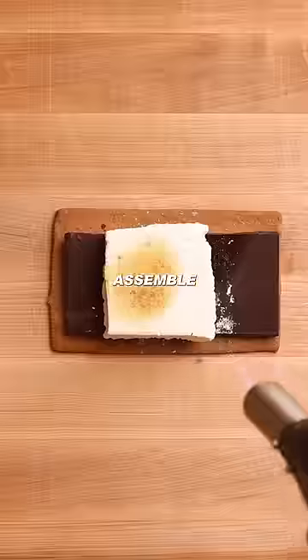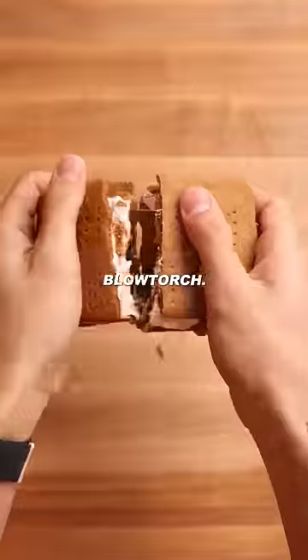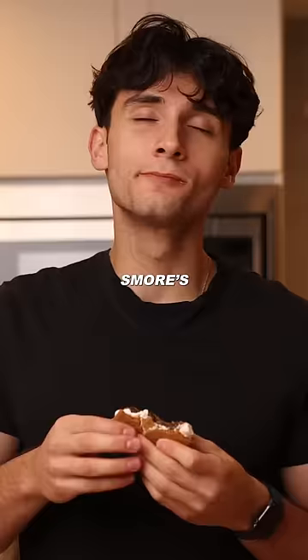After hours of waiting, it's finally time to assemble and I'm so happy I can use my blowtorch. Was it all worth it? Absolutely. These were the best s'mores I've ever had.